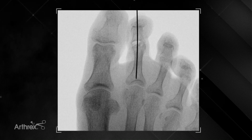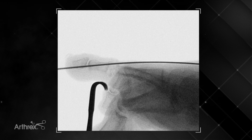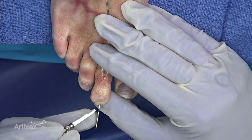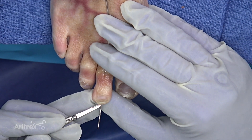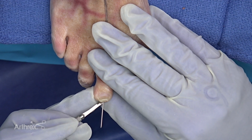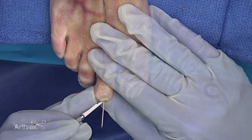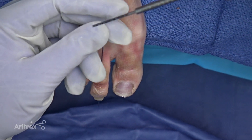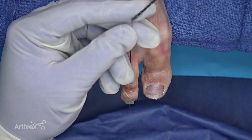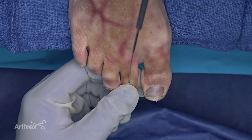On the AP plane the position is great, particularly with regards to the middle phalanx. On the lateral plane we can see we're completely lined up appropriately within the middle phalanx. Using the beaver blade I'm going to cut an incision for exit of the drill bit and insertion of the screw at the tip of the distal phalanx around the exit point for the guide wire. Now we're going to drill antegrade through the middle phalanx and out the distal phalanx using the 2 millimeter cannulated drill.